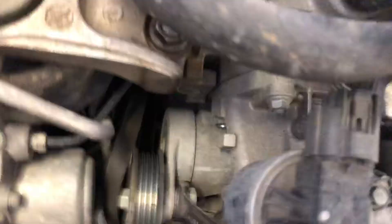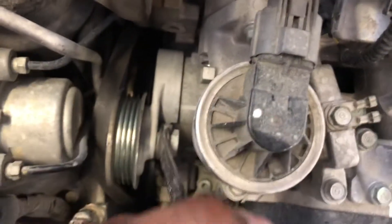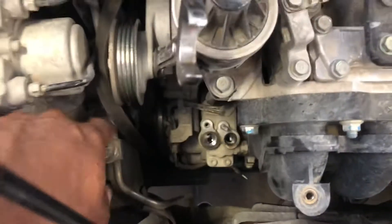Come over here and use your belt tensioner — it's a 19mm. Pull on it this way, and get that belt out of the way.